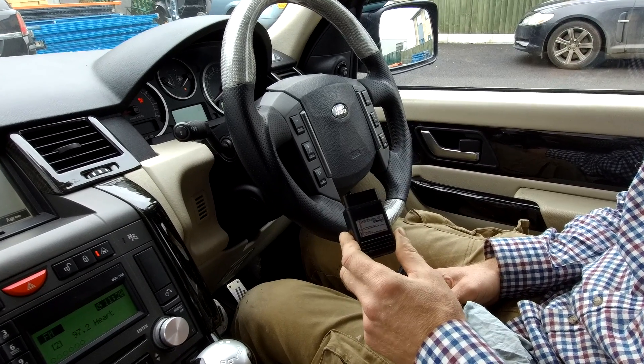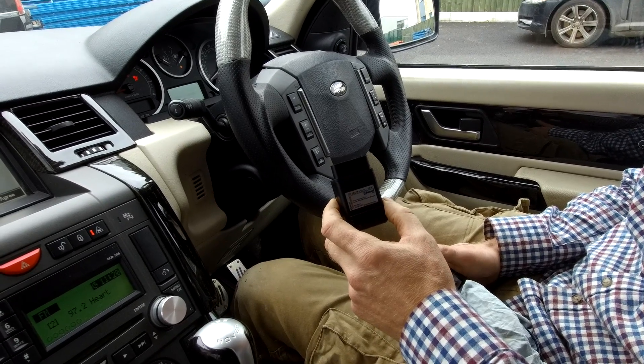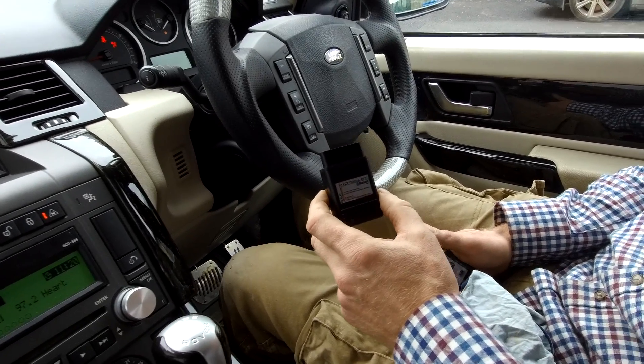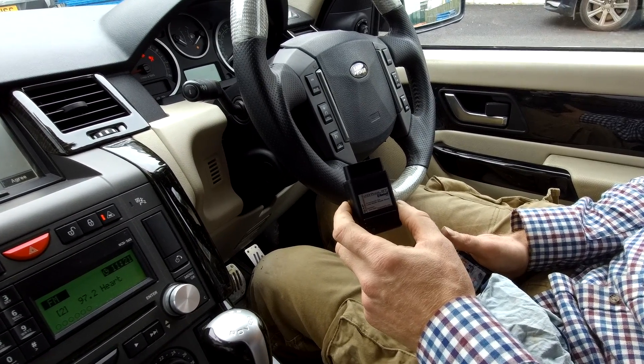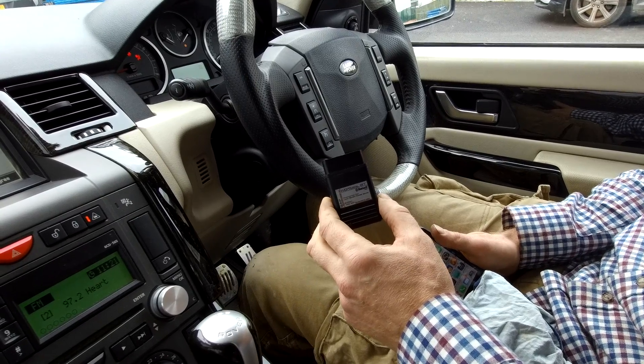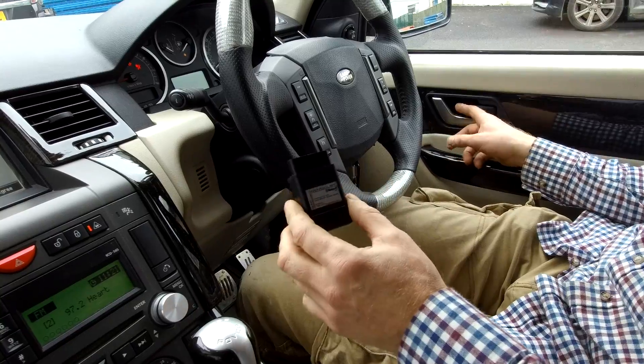We're going to use our GAP Diagnostics Bluetooth tool to show you how to adjust the height on a Range Rover Sport 2005. We've got it started and let the compressor pump up - sometimes when you start the car you're in it - so we're all good and ready to go. Let's find the OBD2 port.